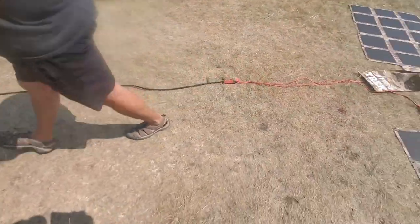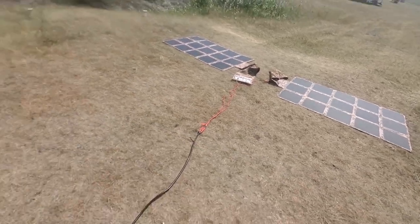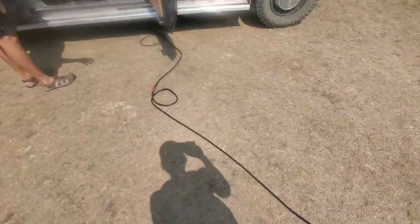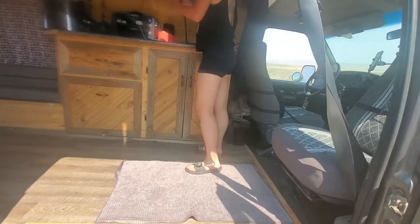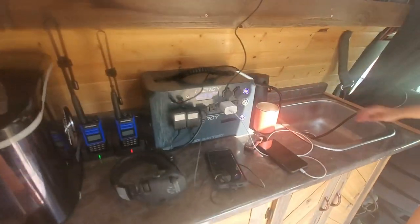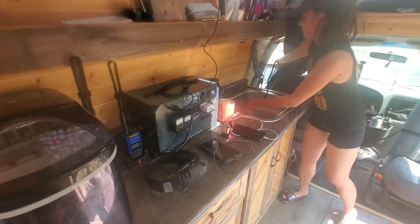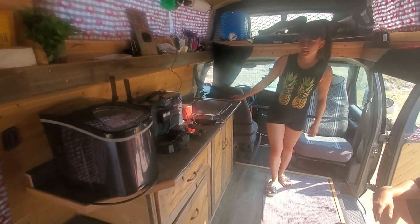Let's go over to Amanda's van. For this demonstration we're using two of our extension cords, and she's using the EC8 cable which is connecting to the Energy Flex right there. This is a really good example of some of the devices and how you can actually connect.